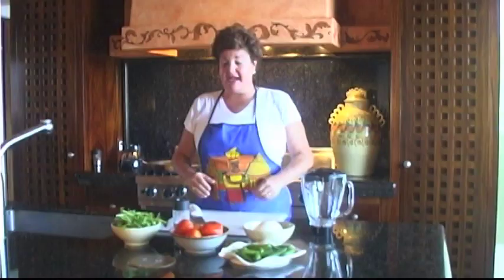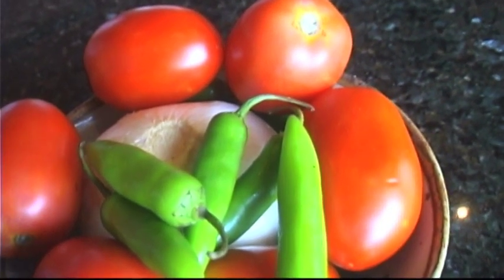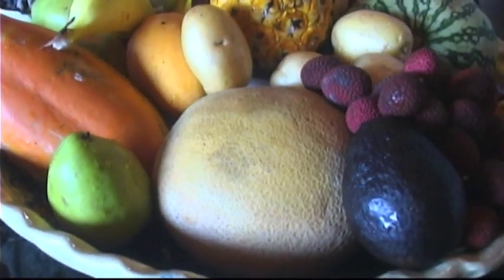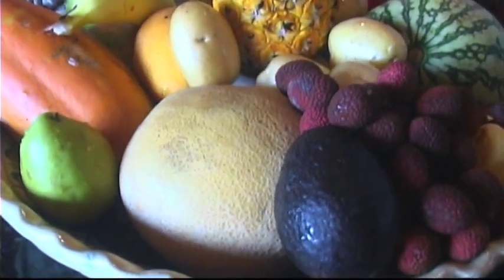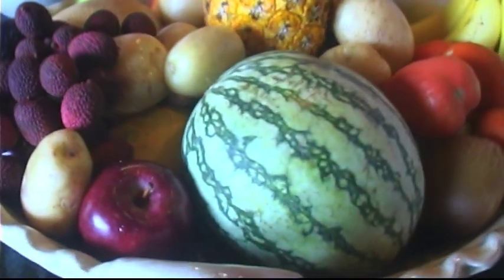These are the main ingredients to start a basic salsa: tomatoes, onions, serrano chiles, cilantro, garlic, and salt. But in addition you can add mango, avocado, black beans, or corn. There's an array of different ways to make salsa because year-round 90% of the ingredients are available.